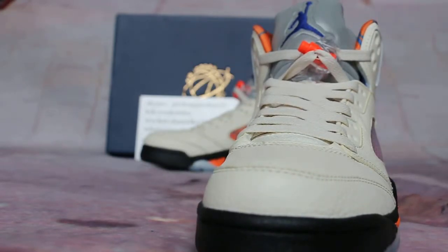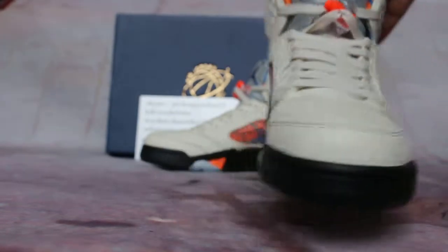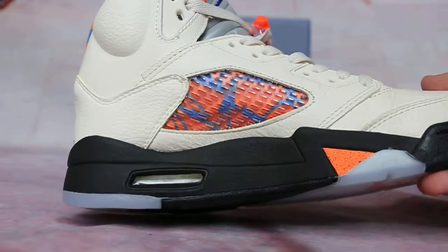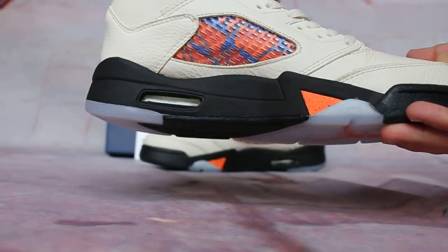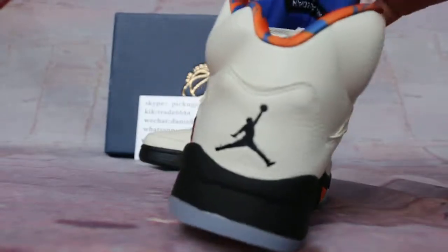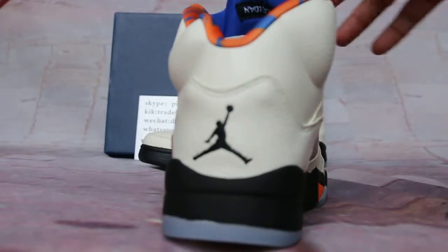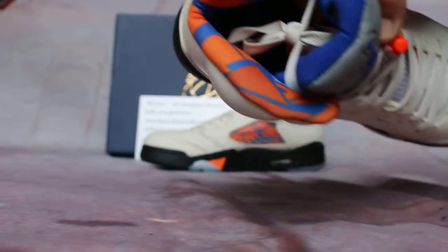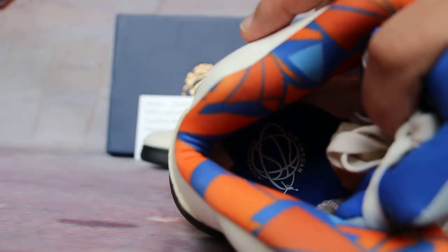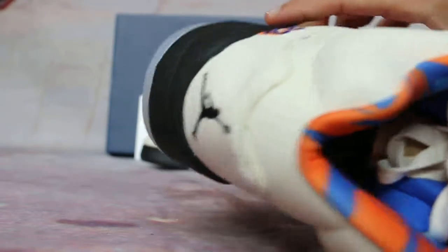Here you can see reflective text details and various design elements on the shoe.